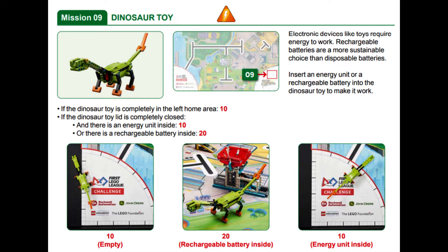Bringing the rechargeable battery back to the right home area allows a team member to place the rechargeable battery into the dinosaur toy for another 20 points.